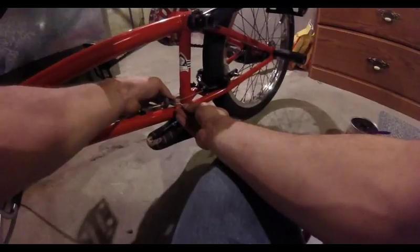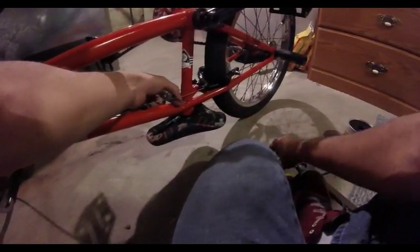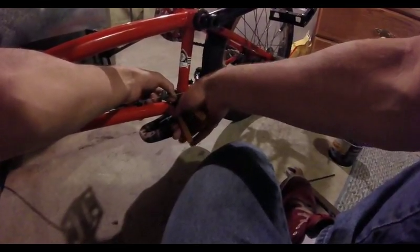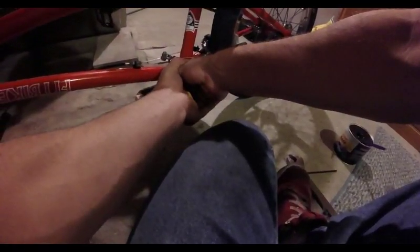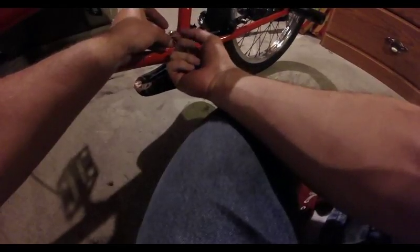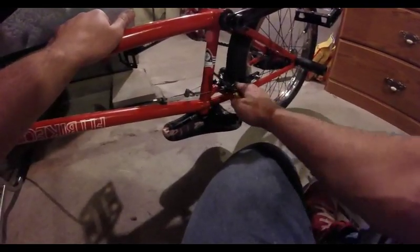Take your cable end or spoke nipple — whatever you're going to use — and slide it over the cable. You can just use your cable cutters to pinch it down. That actually worked pretty nicely. Now we have less stuff there; that'll keep it from fraying and there's not a big thing hanging there.